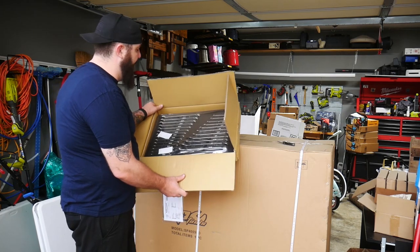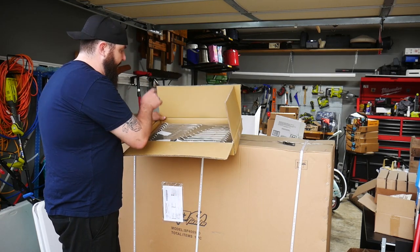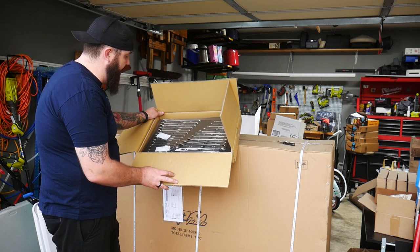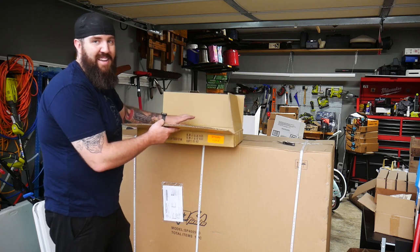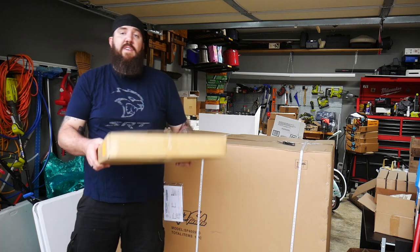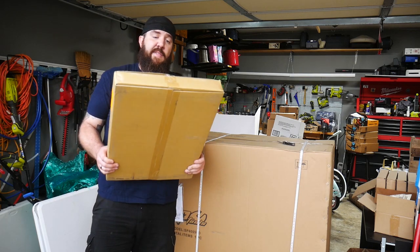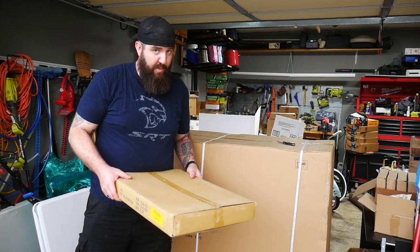And another full set of wrenches, both standard and metric, 6 to 19 millimeters, standard spanner wrenches. Those things look badass. I'm so excited to do some reviews on their wrenches because I think you guys are going to be super impressed — they are like up there with Snap-on quality without the Snap-on prices.